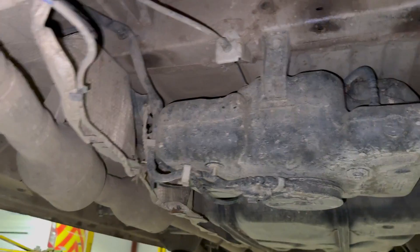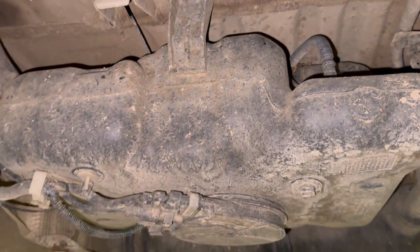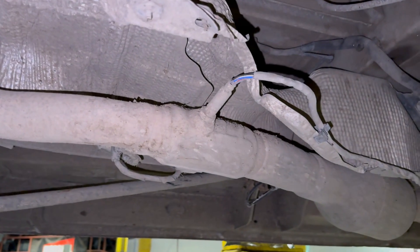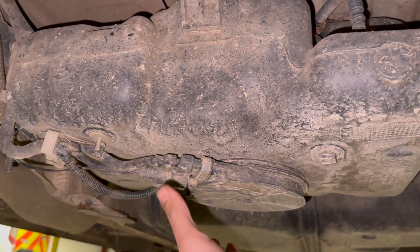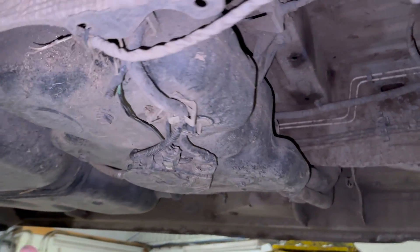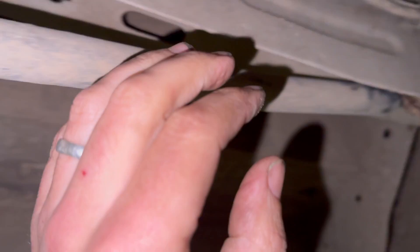Coming underneath the vehicle — this is the AdBlue tank here. This one has actually been really rough; it's a vehicle that travels across farms all the time. A lot of the wiring normally on this AdBlue tank has a guard on the bottom, which has been ripped off. The heat shields have sorted it out a bit, but it had all been bent down as well, so it's had quite a bit of abuse in the fields. Basically the wiring from that AdBlue ECU...